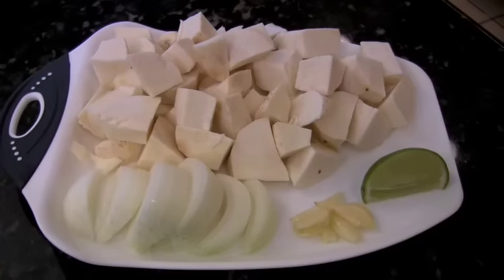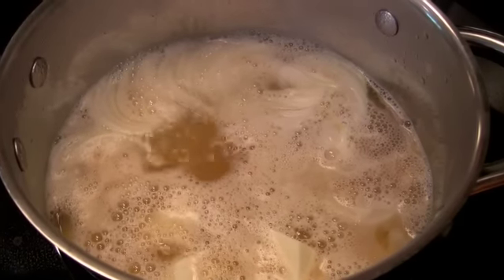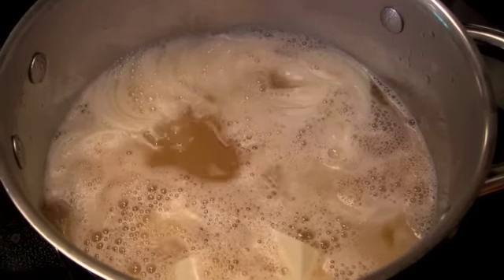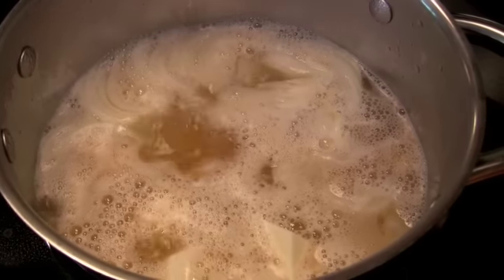I've cut my Malanga into two-inch cubes. I've also chopped my onions and my garlic, and now I'm going to add them into my simmering broth. You're going to boil the Malanga with the onion and garlic in the broth for about 35 minutes. Keep an eye on it and if needed, add more broth.